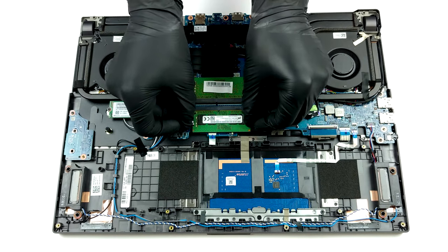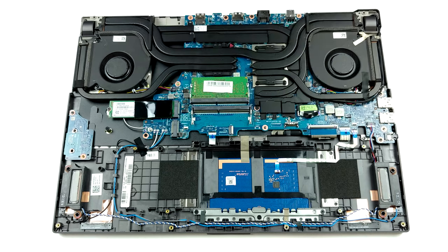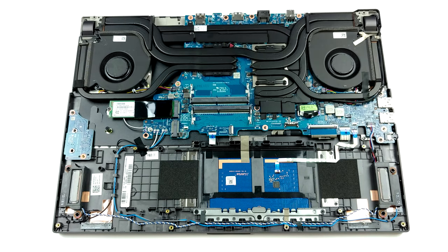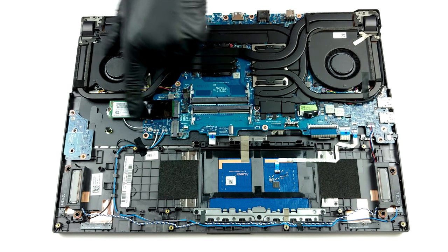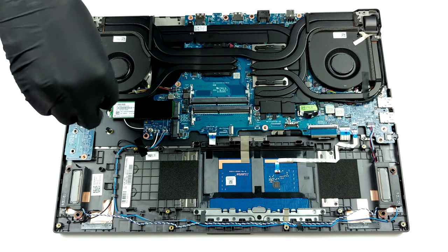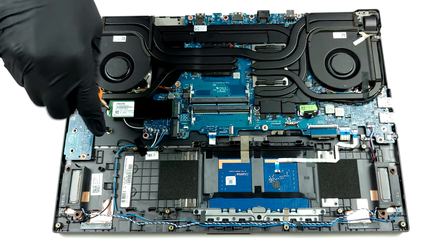In terms of upgradability, you get two RAM SODIMM slots, which fit 32GB of DDR4 memory working at 3200MHz. Keep in mind that this is the official capacity stated by the manufacturer, and we are strongly positive that you can put up to 64GB in total.